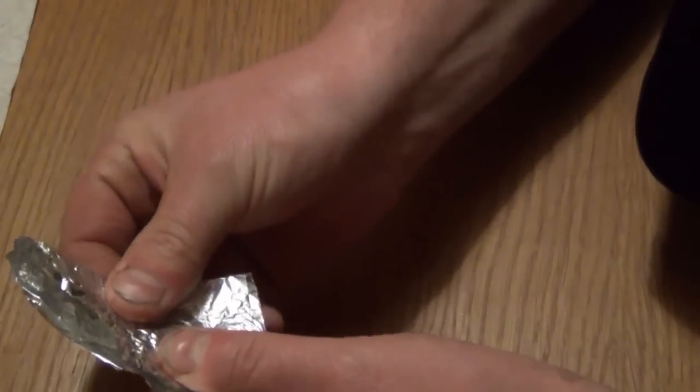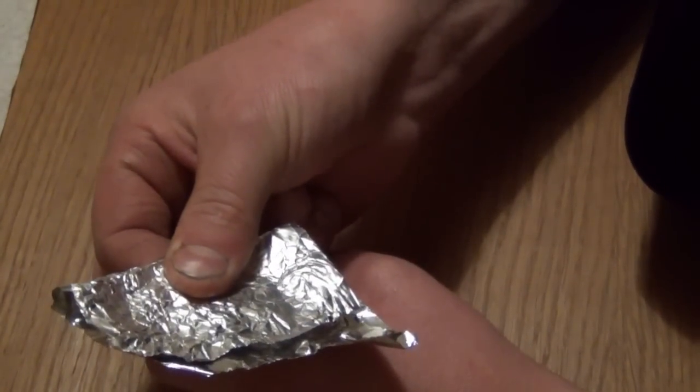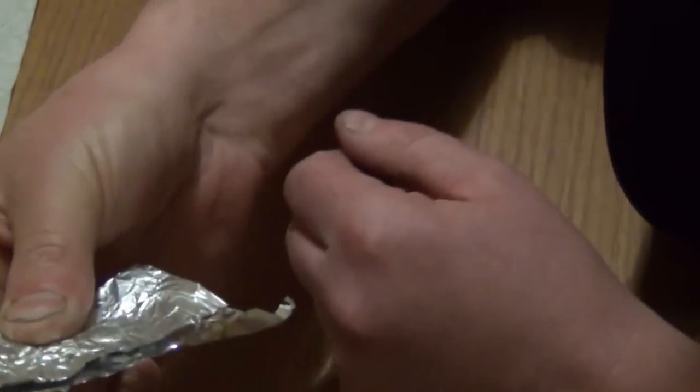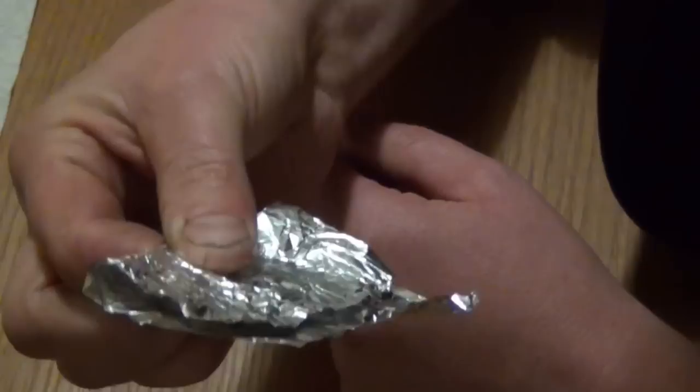Fold it over, press it. I don't know whether the camera will pick that up, but you can actually hear it fizzing. And it's got a horrible smell like rotten eggs — there's a chemical reaction happening here. What it's doing is actually burning off all the blackness.